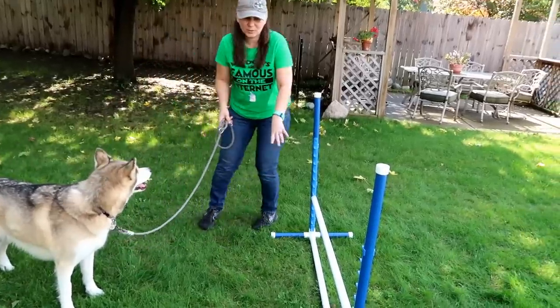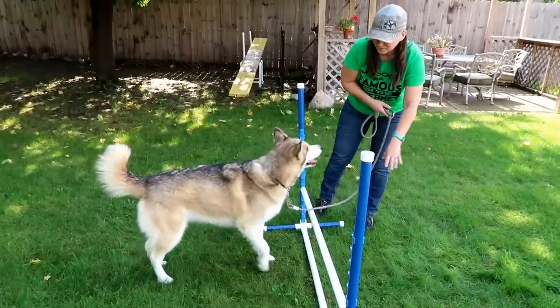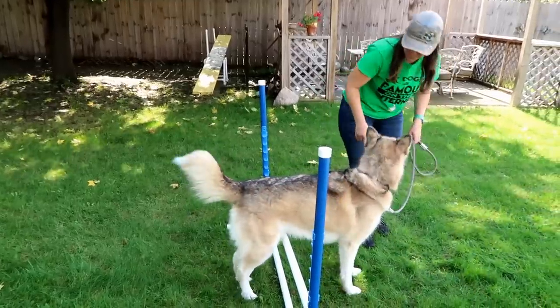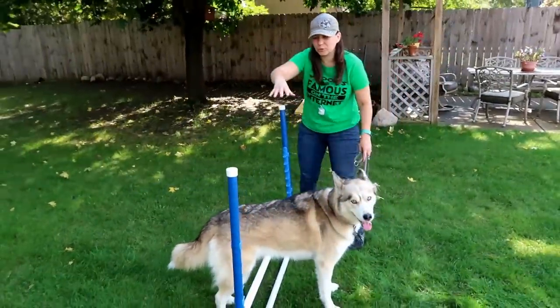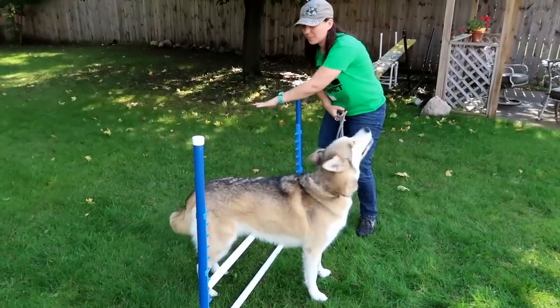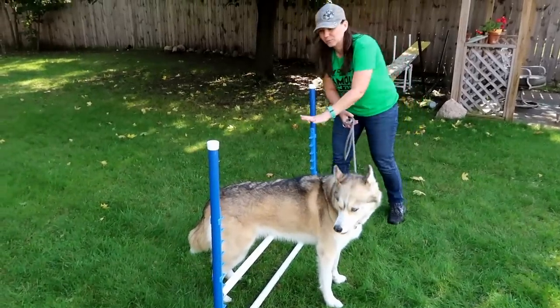The other thing I learned in agility is you never want to force them to come back over the jump when training. When you're training, try not to bring them over, then bring them back, then bring them over, then bring them back — because you don't want them to learn that that's the pattern. You can line up a couple of jumps and do a few in a row, or you can just do one, circle back around, and do it again.